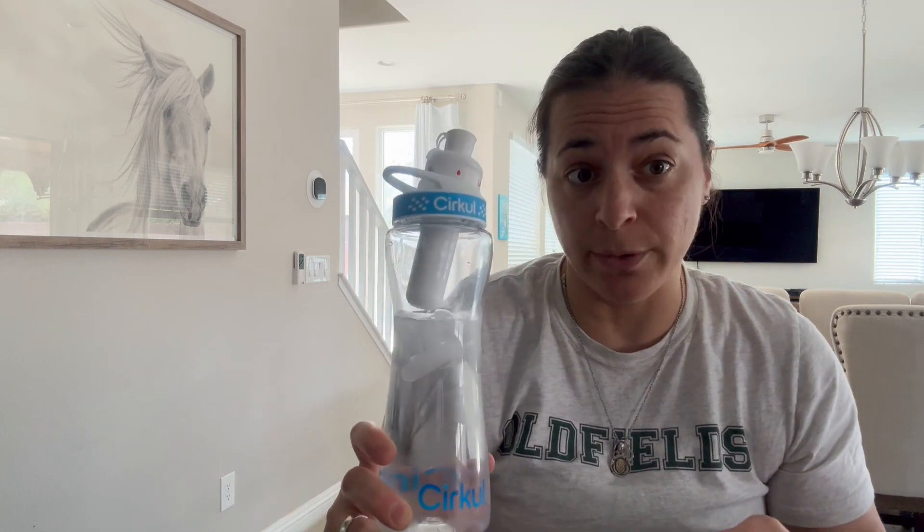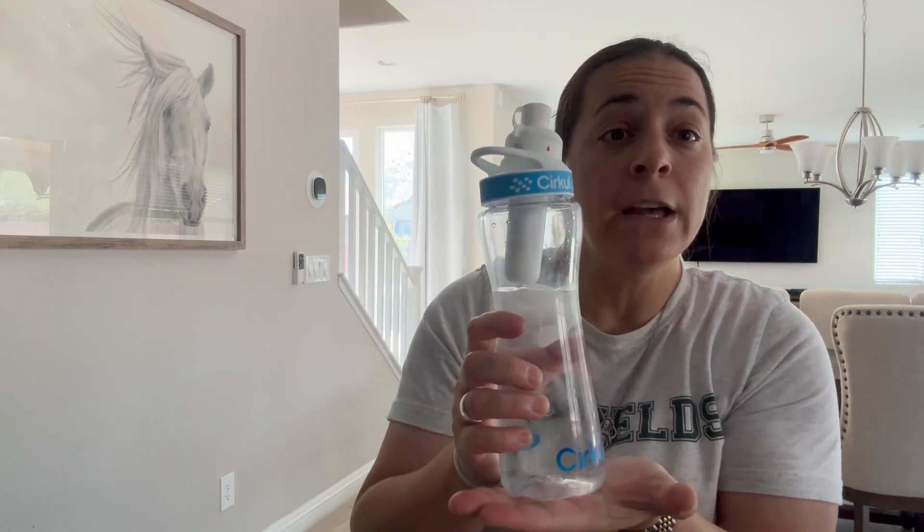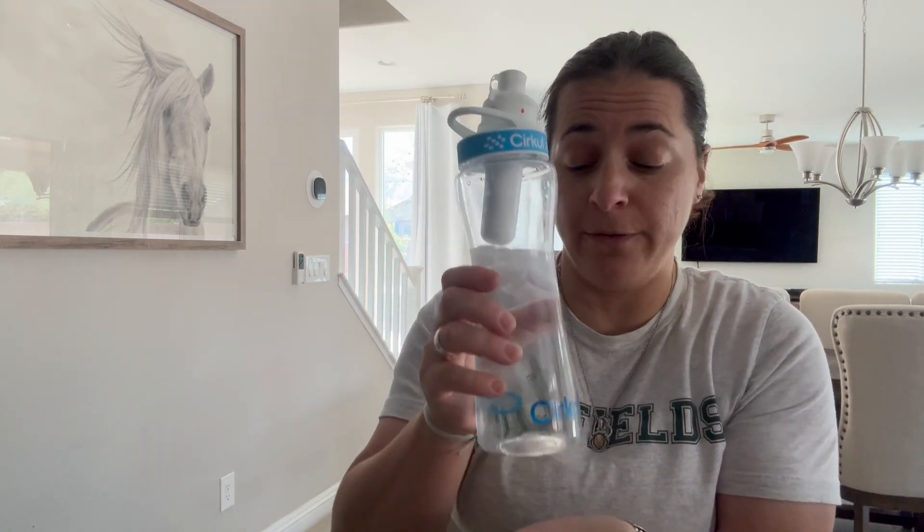They're super cool because there's zero sugar, it's gluten-free, there's no artificial flavors, and there's no calories either. There's also no powders, no spoons, no mess, because it's just the cartridge that you just saw me pull out. They use high-quality, natural ingredients. I also love that the water bottle fits in your standard cup holder in your vehicle.